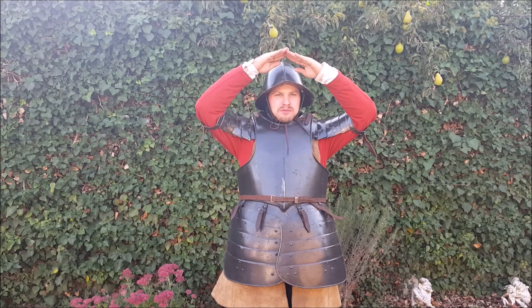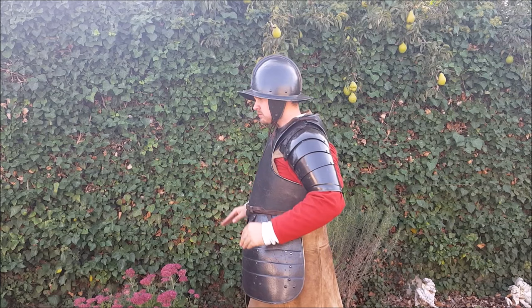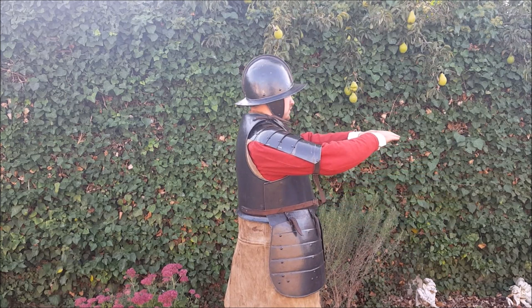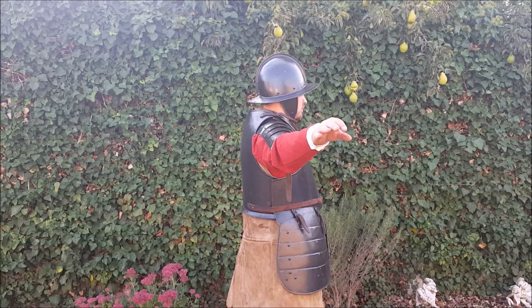Now we're going to have a look at some movement with the armour, so you can get an idea of the mobility.